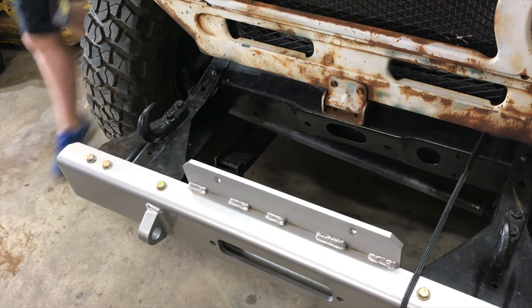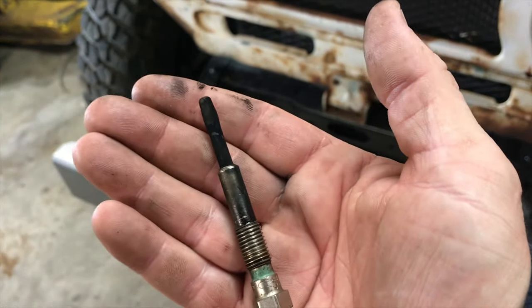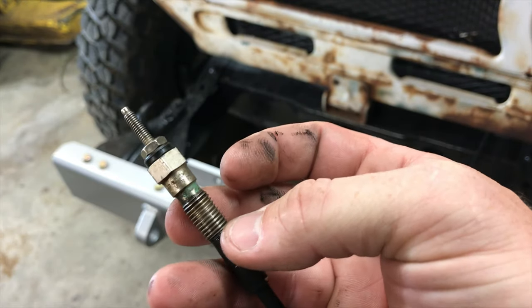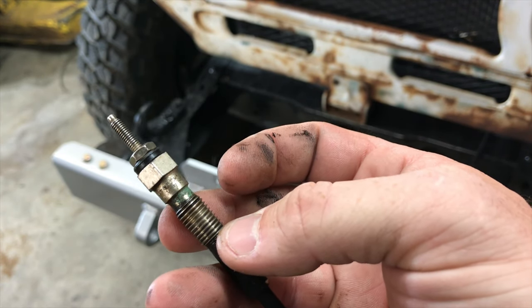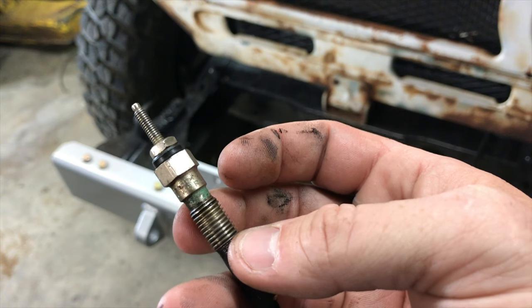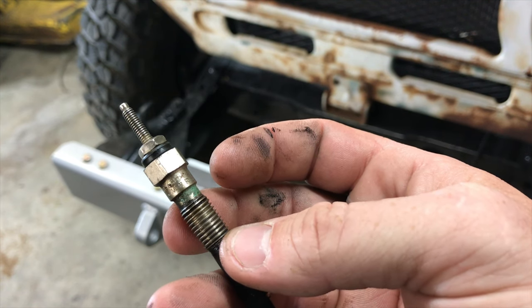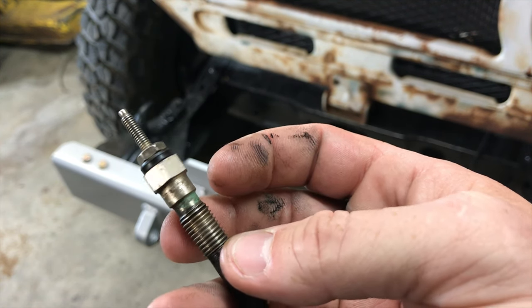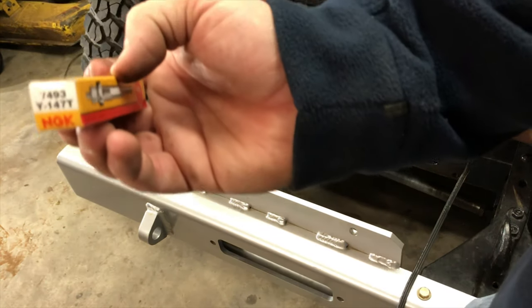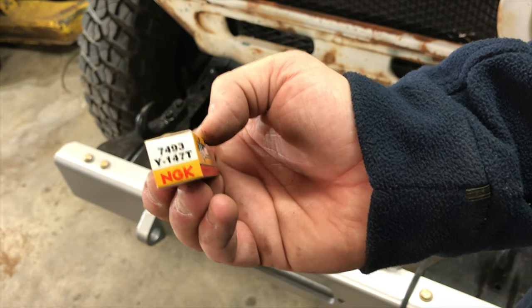Here is the glow plug that we took out — you can see right there how it's a little swelled up on the end. This right here is a Nipodenzo 067100-1680, which I believe is an eight and a half volt plug. What we have put in is an NGK 7493 plug — I believe it is also a Y147 as its other part number. The Y147T is what we have, so we're going to put them in and see how she fires up.